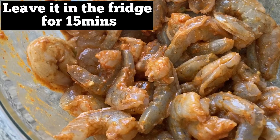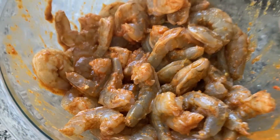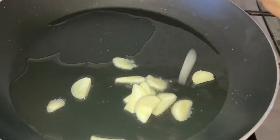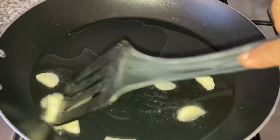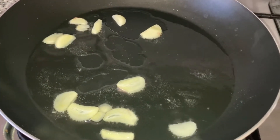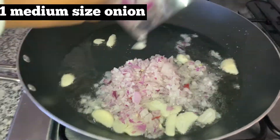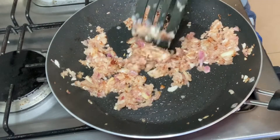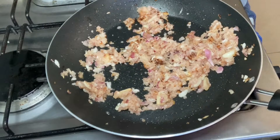Now leave this mixture in the refrigerator for at least 15 minutes. In a frying pan, take sufficient oil and four to five garlic cloves cut into thin slices. If you don't like the taste of garlic you don't have to use it — it's just for added flavor.